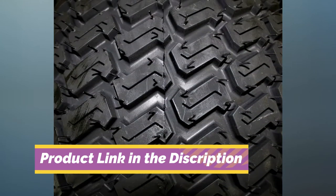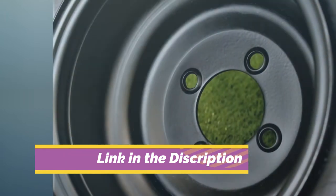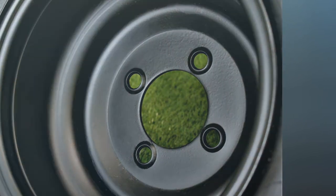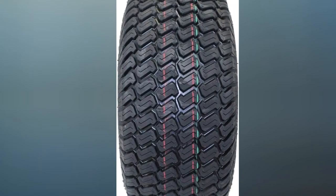These tires also have a maximum level of traction and stability that help them stand apart from others on the market. However, they do have some downsides to consider before you make a purchase.